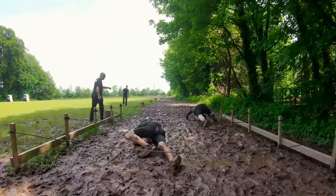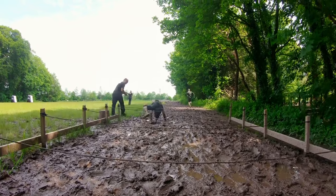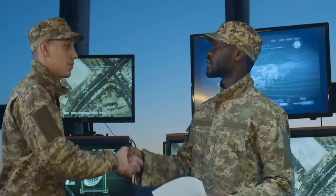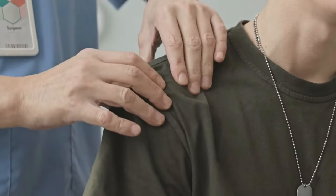Whether you're preparing for basic training or striving to improve your performance in the field, these stretches will help you stay agile, resilient, and ready for action. Before we dive into the stretches, let's briefly discuss why flexibility is essential for military training. Flexibility plays a vital role in injury prevention, mobility, and overall performance. In the military, where physical demands are high and injuries can be common, maintaining optimal flexibility is key to staying mission ready.